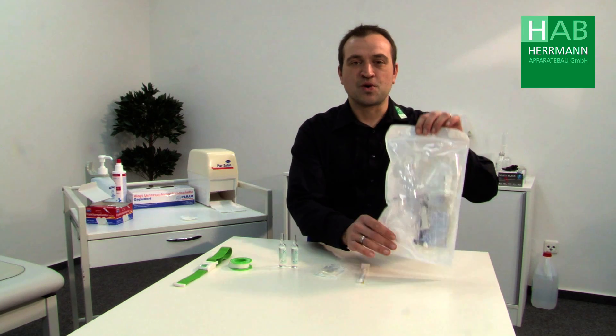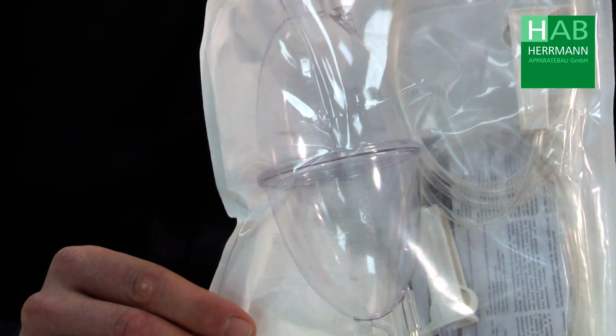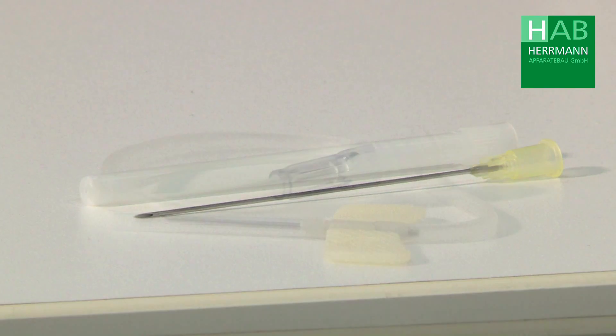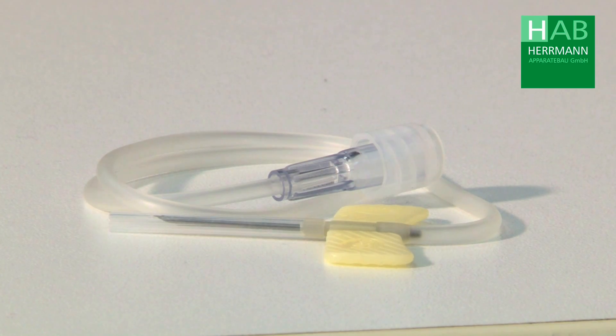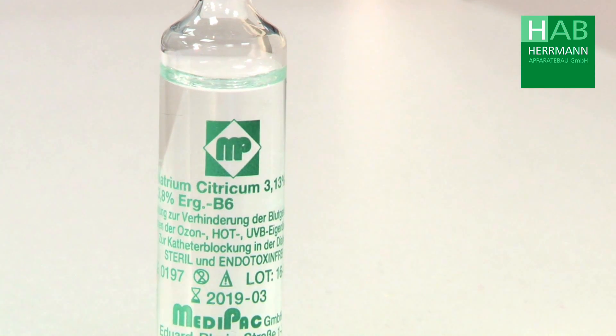The following disposable materials are required for the preparation of normobaric or hyperbaric ozone oxygen therapy: one of our eye sets, a needle for drawing the sodium citrate, a butterfly cannula, and one or two ampoules of sodium citrate.